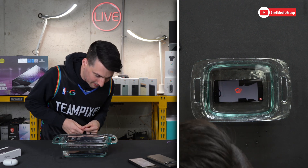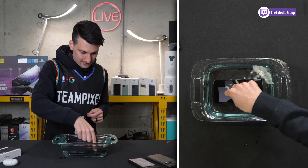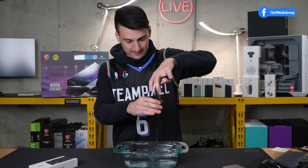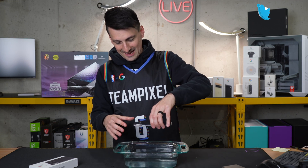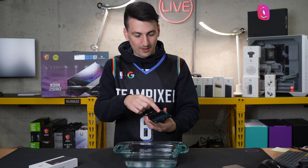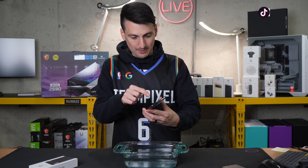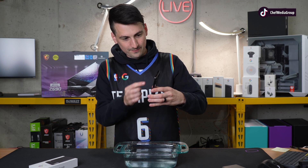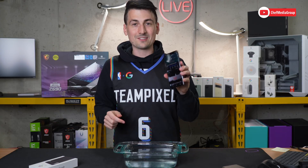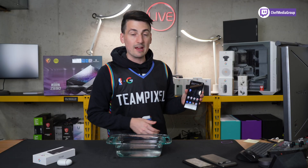We got some bubbles coming out the top there. Nothing wants to work though — trying to touch the screen underwater. All right, now let's take it out. Some water was shooting out there, and the water on the screen changed the video, but we had some water shooting out the top, not too much out the bottom, just the top. Interesting. Let's dry it off. Phone's dried off — everything works as you would expect, like it's never been wet before.